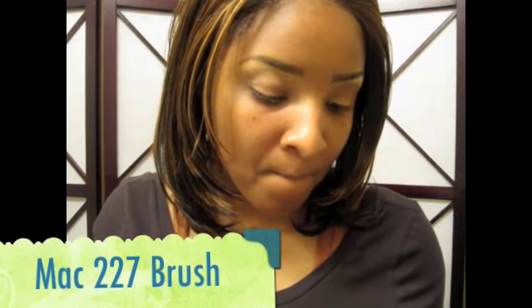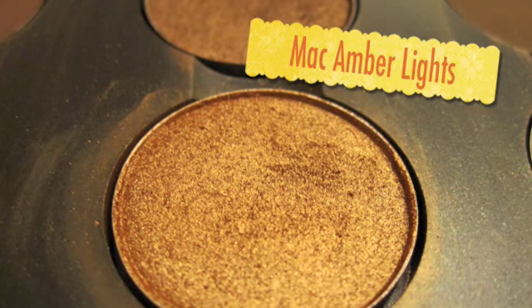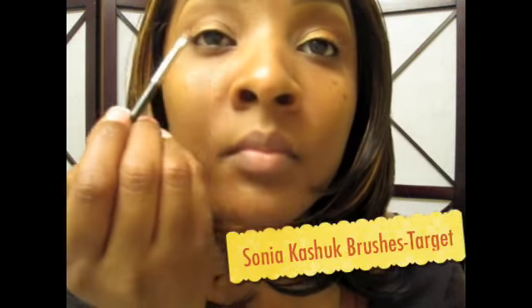Now I'm going to take the 227 brush and add MAC Texture. If you do not have Texture in your palette, you need to get it — it is like the best crease shadow ever. I thought Okra was my go-to, but no, you must get Texture in your palette. I'm just going to put that in the crease.